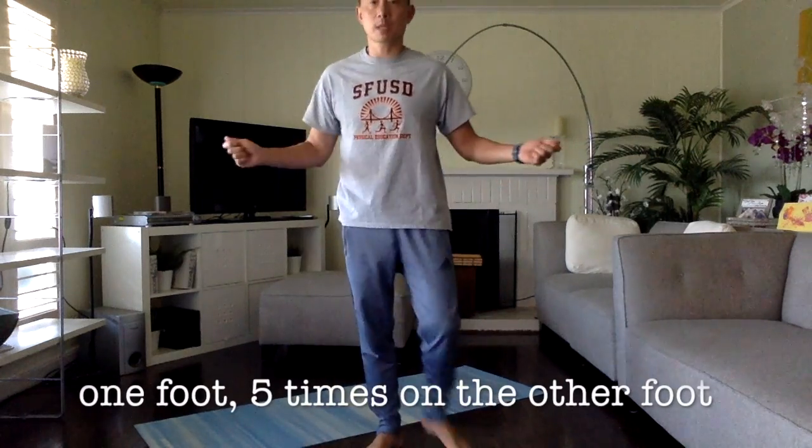If I generate the number six, I do invisible jump rope five times on one foot, then five times on the other. Turn my rope and go: one, two, three, four, five — switch — one, two, three, four, five. That's ten total — five on each foot.